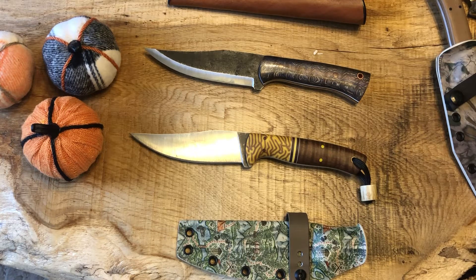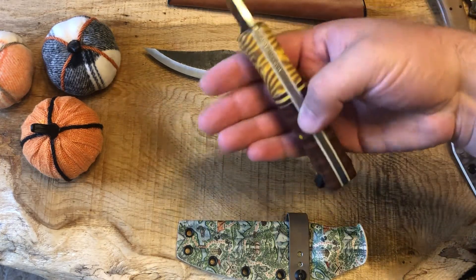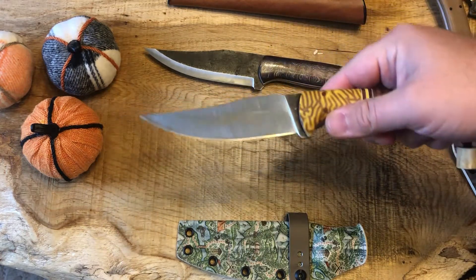Hey, welcome to another video from the Outdoor Analyst. I've got a super fun one for you. This is going to be a review of a brand — really a custom maker — that I did a video on about a year ago when I picked up this knife. This is the Pop Bear Knives Essential in 8670.